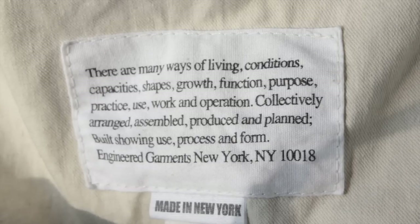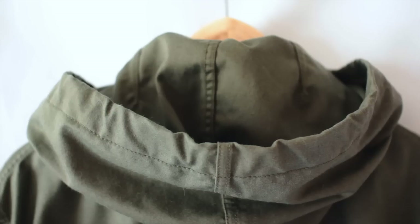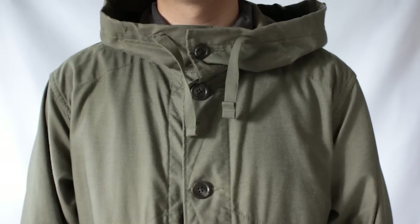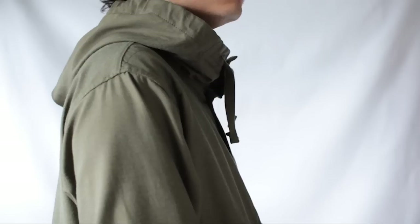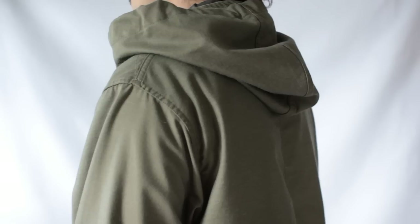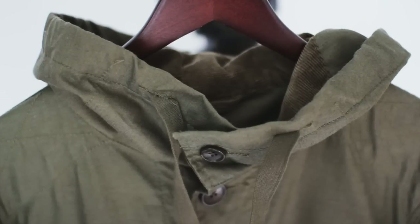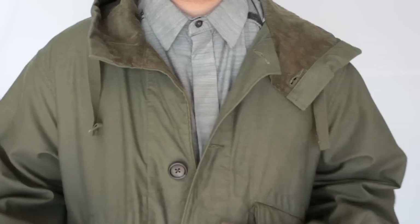The hood is extra large and roomy — originally designed to accommodate a battle helmet, now it just gives you the perfect shape. It's adjustable, though I haven't really used that yet. You can see there's no collar, which keeps it clean.